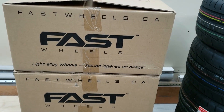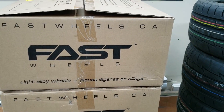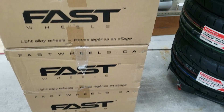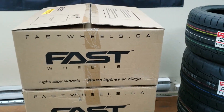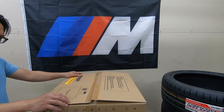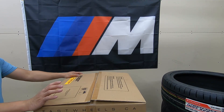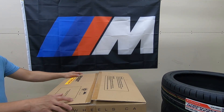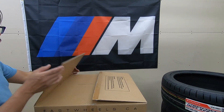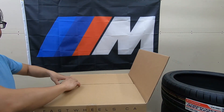For the mags I chose the Fast Wheels — these are made in Canada. This is the FC04 style with a titanium finish. Here's the box: it's made in Canada, size 18 by 8, offset is 40 millimeters, model FC04 with a titanium finish. Now we're going to check the mags.